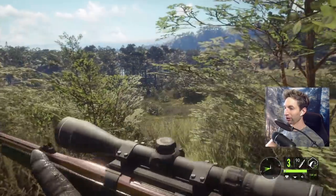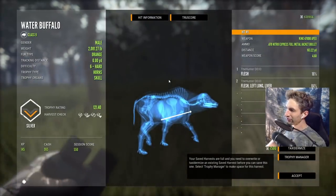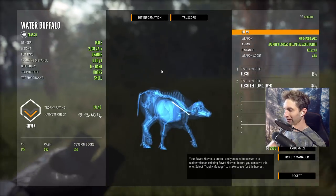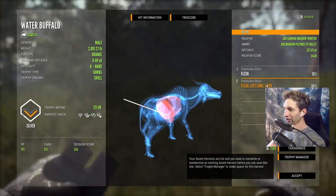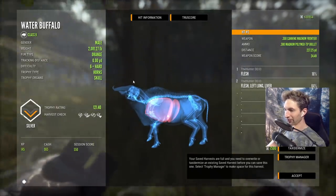Yeah it was, because he's down. Nice. It actually looks like we took a shot at this one before with the 470 Nitro and we probably would have made a good shot, but I led him a little bit too much. We did get a nice left lung liver shot at 220 with the 300 magnum.